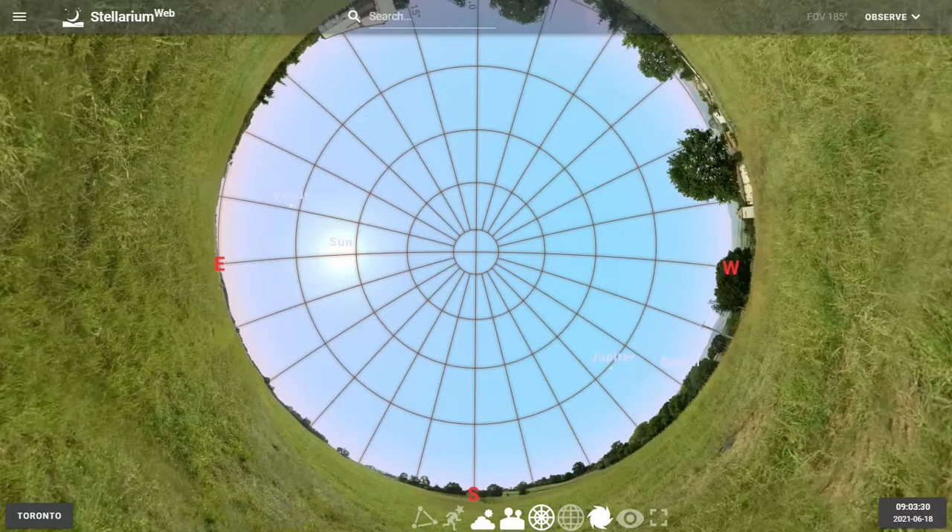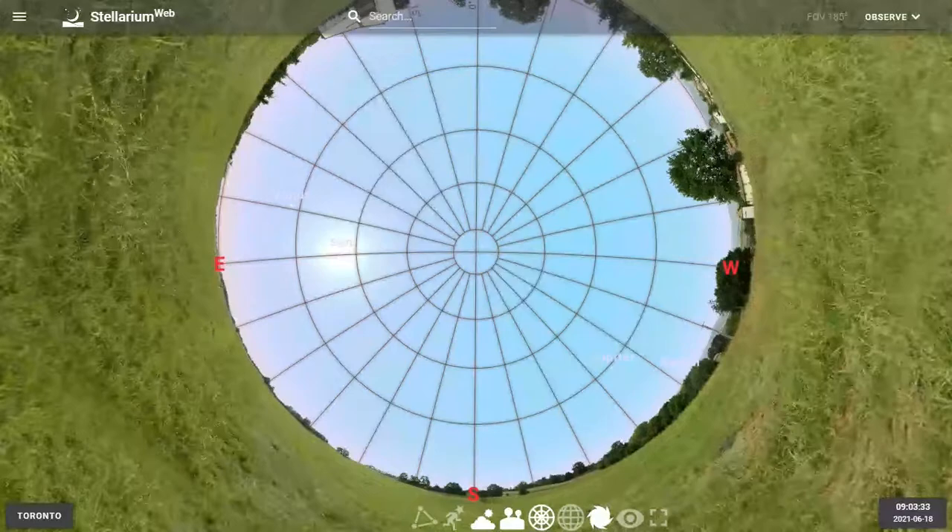Using this view, we can easily track the movement of the sun in the sky.